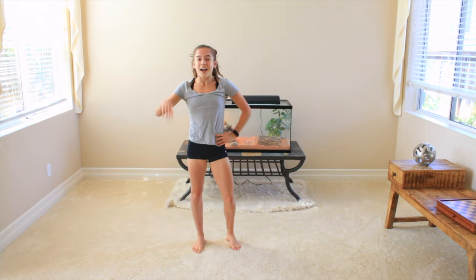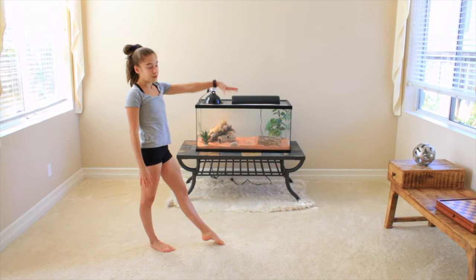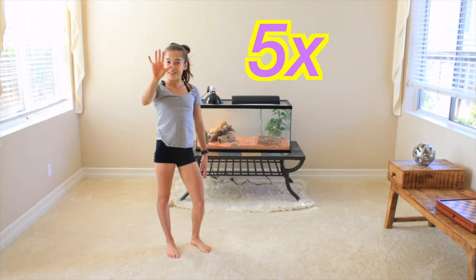Alright, it's now time for step number two. I'm a righty so I put out my right arm. If you're lefty, your left arm's going to be out. Right arm, right leg, one arm needle kick, straight. You're going to repeat this five times.